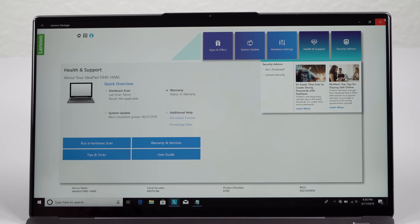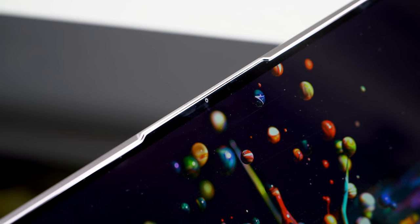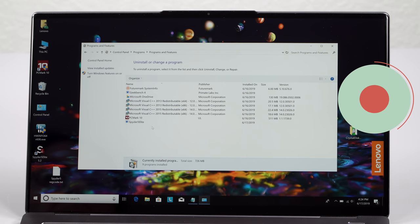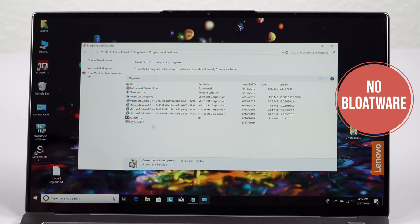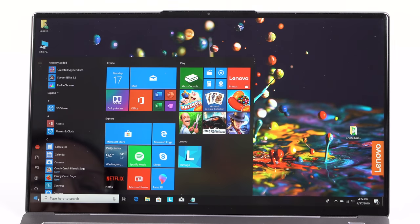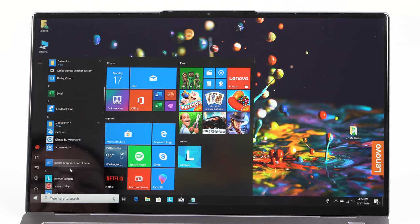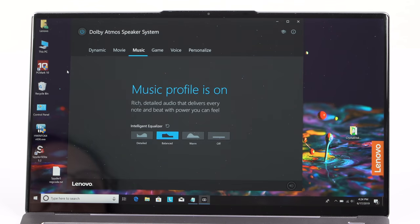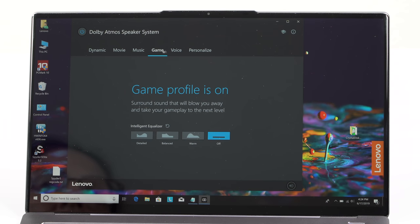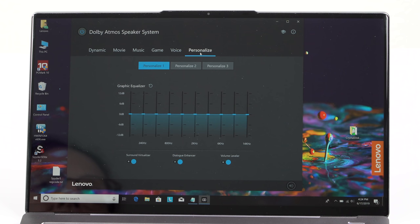It has the usual Intel 9560 AC fast Wi-Fi with Bluetooth 5 on board. Something interesting is going on with the cameras — it has a Windows Hello IR camera, but also their Glance eye-tracking software, sort of like Tobii, so it sees where you're looking. It can set focus to whatever window you're looking at. They're also going to have a back-blur feature coming soon, which blurs background windows to help you concentrate. It can also dim the screen when you walk away and claims to be able to save documents.